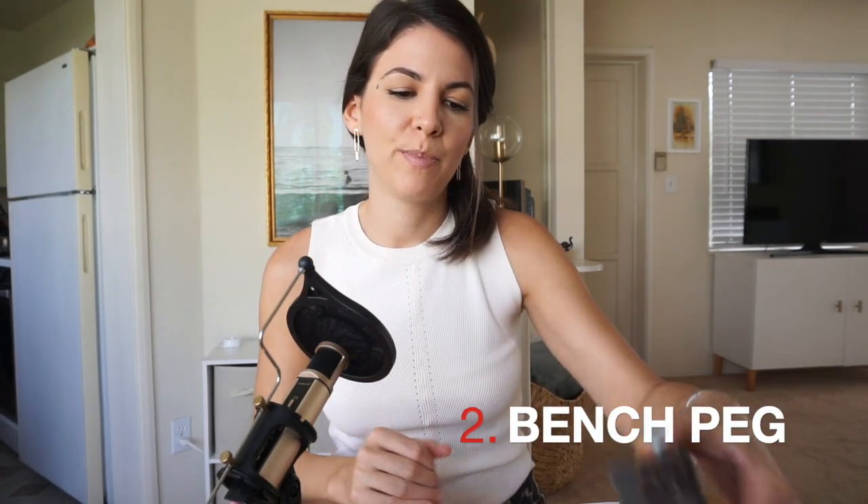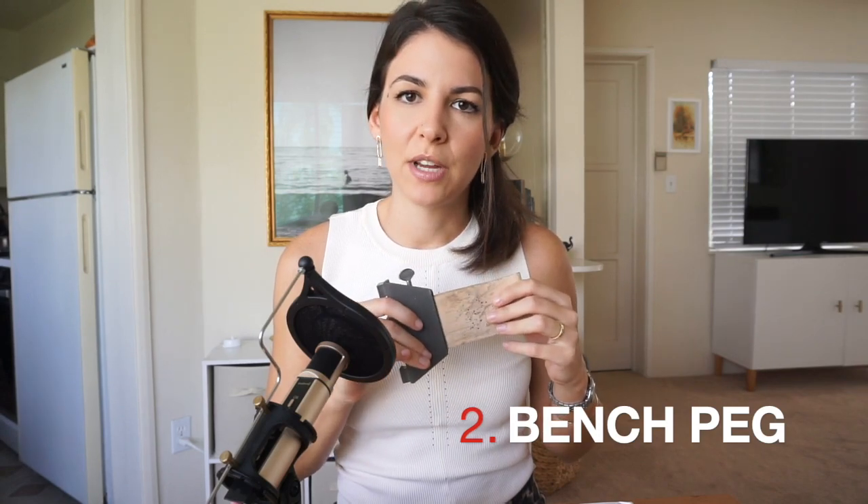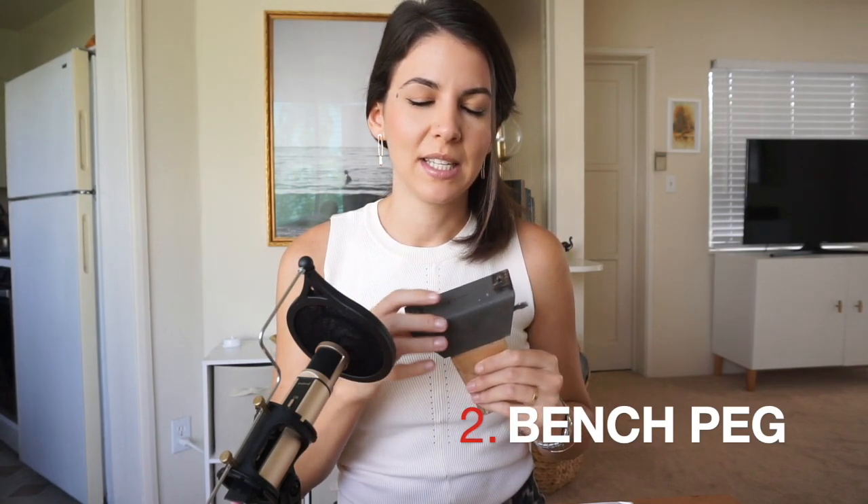Number two is your peg — the bench peg, right here. That usually comes with the bench. You can get different attachments so that you can easily remove it, but you absolutely don't have to. I didn't have that for a long time; I just had the peg that came with the bench and it worked perfectly. You can definitely get by with just that.